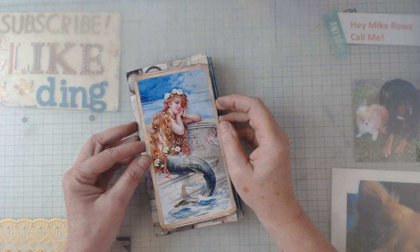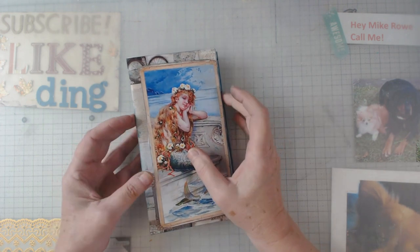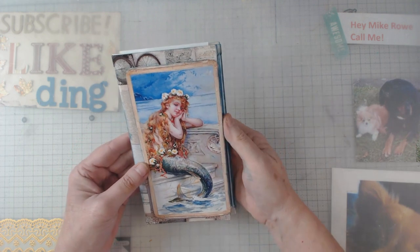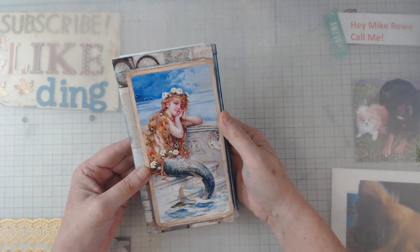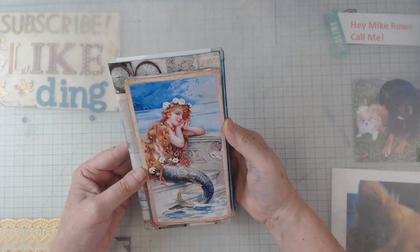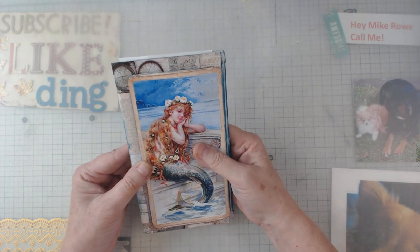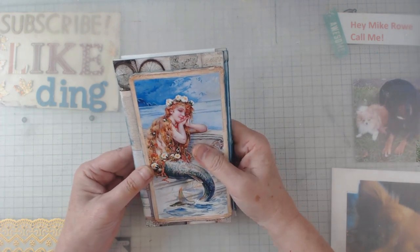Hey everyone, it's Elaine and welcome back to my channel. Today I want to show you my newest design team project for Sweet Pea Curiosities — this is the mermaid folio and it was a lot of fun for me.